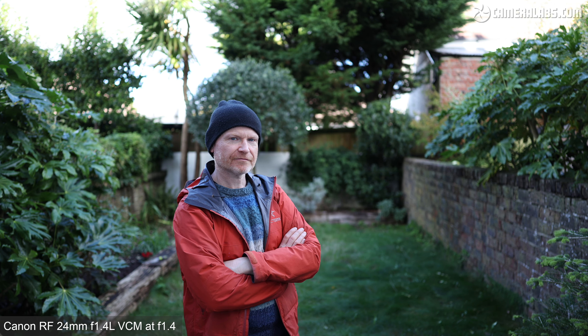Turning to a mostly human subject, here's how it looks tracking across the frame with the lens wide open at f1.4. As I move back and forth, you can see the minimal focus breathing and the potential for background blur at this kind of distance. 24mm lenses are ideal for environmental portraits or presentations where you can see more of the surroundings, but still with some nice separation.